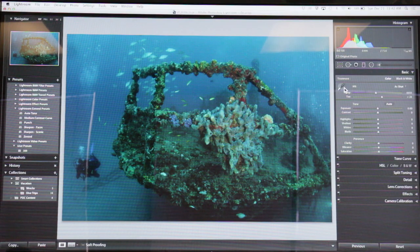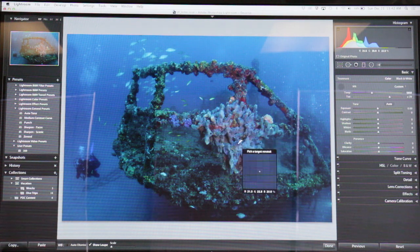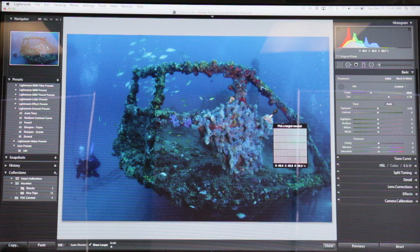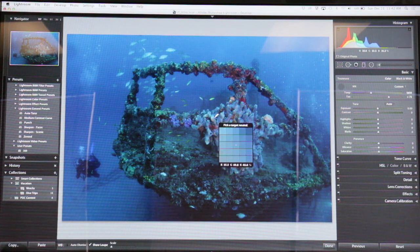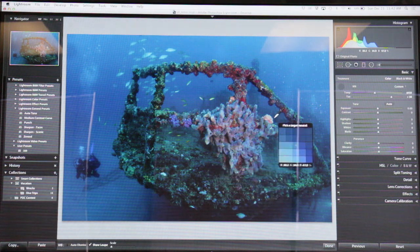Let's go into my basic and let's see what I can get away with on white balance with just the dropper tool. Looks alright, a little too red maybe. We'll start from there and just see how that goes.